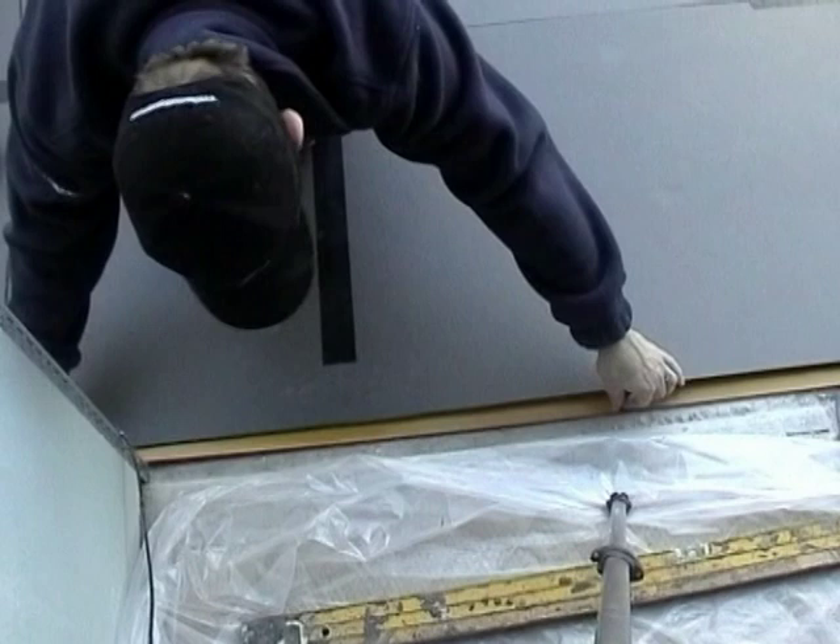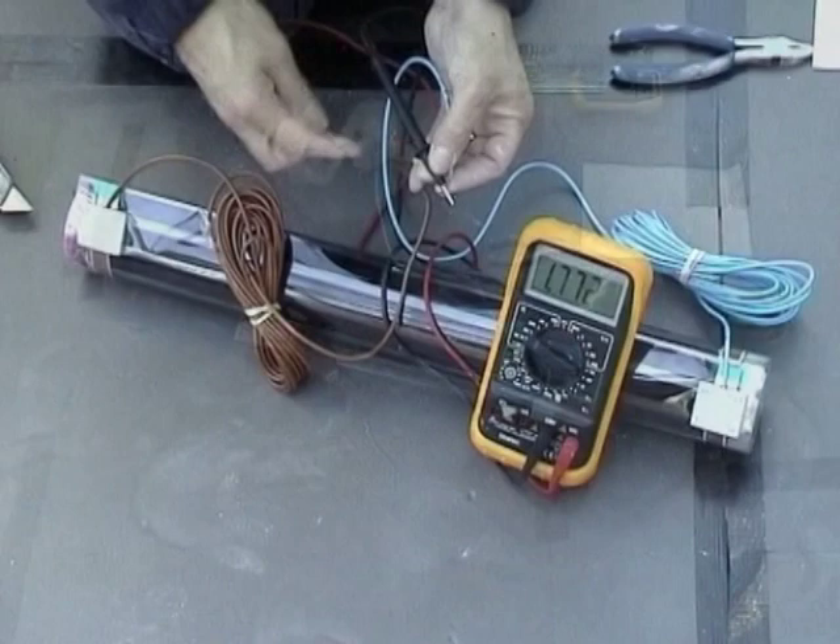Ready for securing the wiring from the carbon elements, test the resistance of each element and ensure it complies with the info on the datasheet provided. Do not continue without carrying out this step.